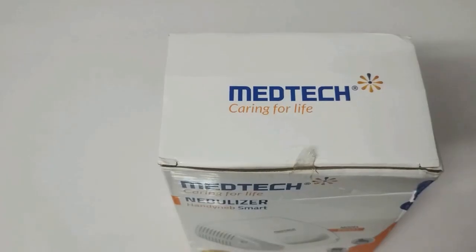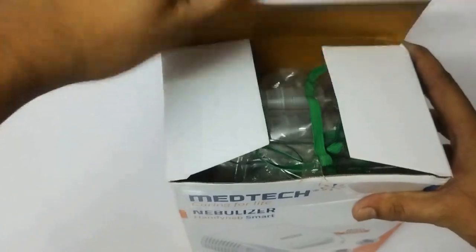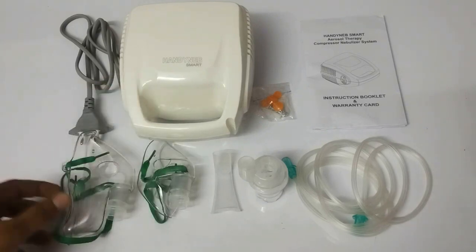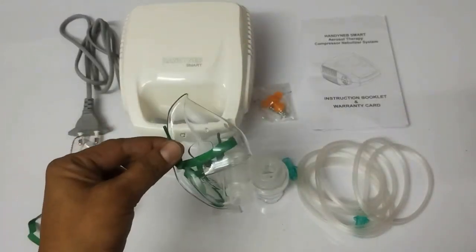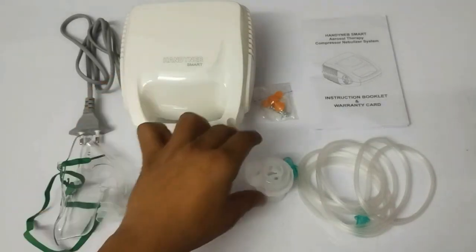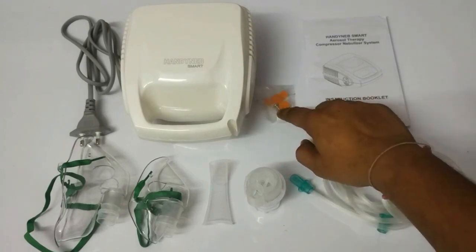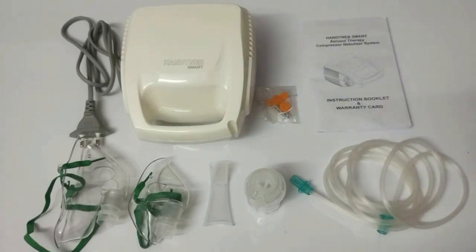Now we are going to unbox this product. Inside the box we have the Medtech Handy Nap Smart Nebulizer itself, one adult mask, one child mask, one mouthpiece you can directly take into your mouth and breathe through, a medication bottle where you can pour the medication, a two-meter long tube, two filters for the product, and a user manual — an instruction booklet to help you use the product.